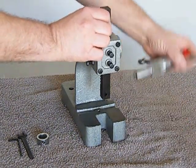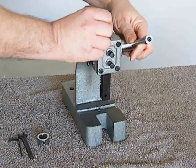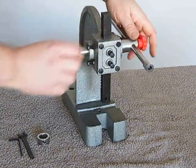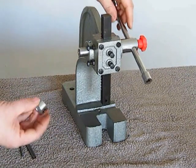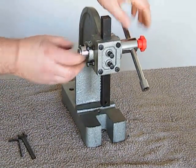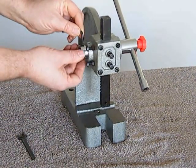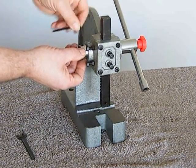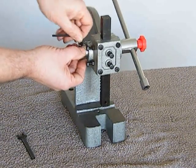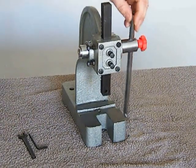We now take the spindle, put it in through the other side and it will lock in with the teeth of the ram. Then we can take the locking ring, place it on the end of the spindle, and just taking the allen key that is supplied, just lock that grub screw down. It doesn't have to be over tight and that's basically it.